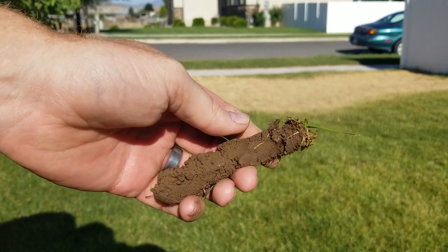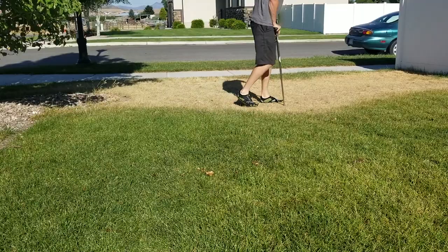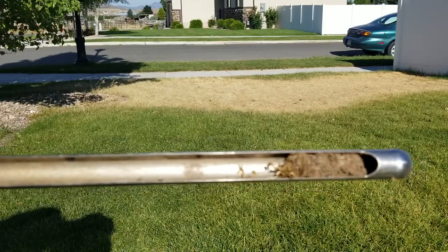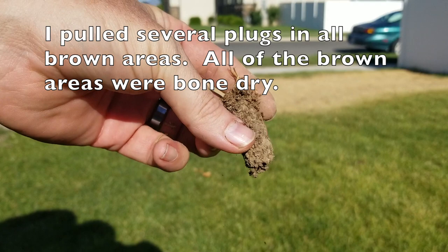Chances are these people are overcompensating on the water and crossing their fingers that it's hitting that brown spot. But we're going to check that brown spot just in case. And this one's dry. I'm going to pull another one just to make sure it's not just a coincidence. And as you can see, it's bone dry. So we know that we're not dealing with turf insects, and we know this plug is absolutely bone dry due to the lack of water.